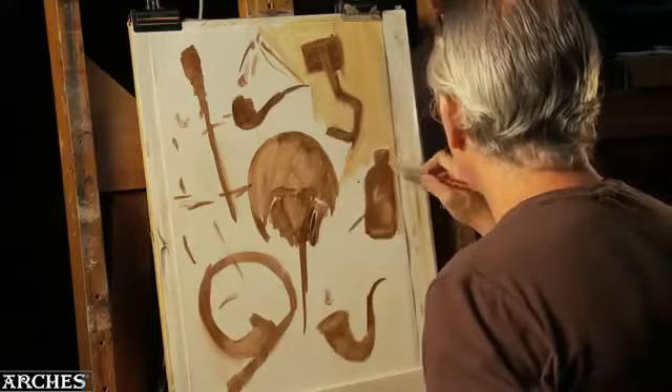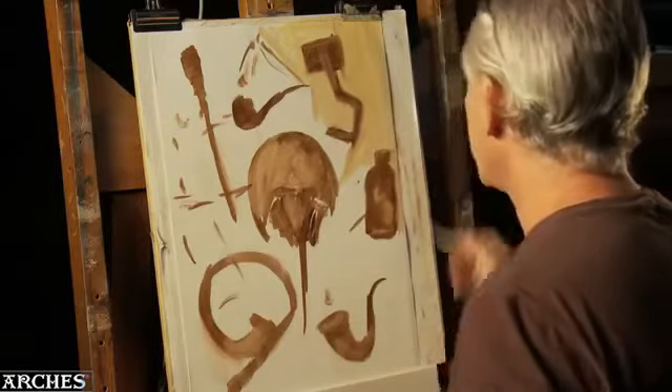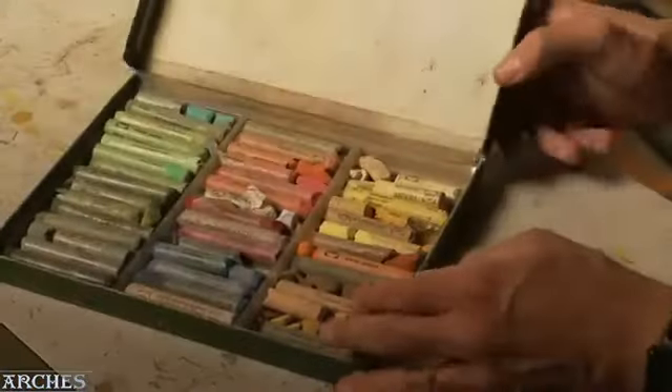There are very finished paintings by Rubens executed on paper going back to the 17th century. And then of course we can look at the monotypes done by Degas, using pastel to highlight and add the highest chroma color over the top of oil monotypes.